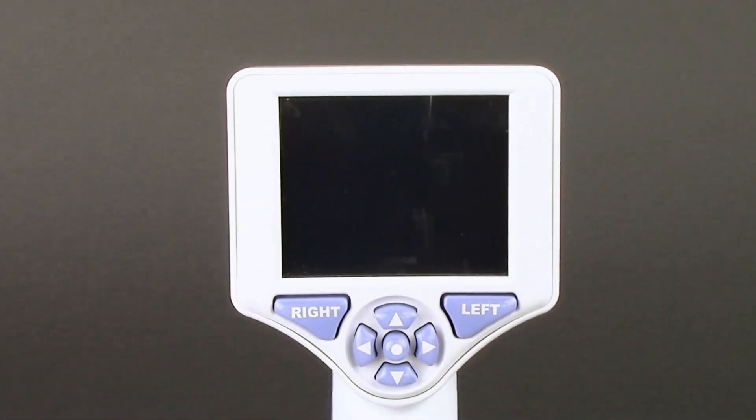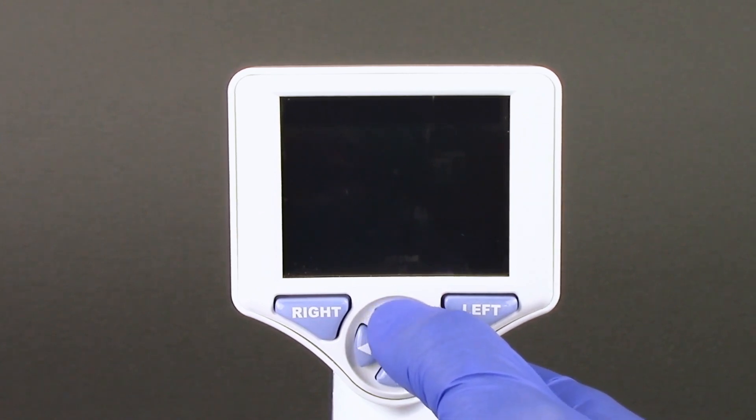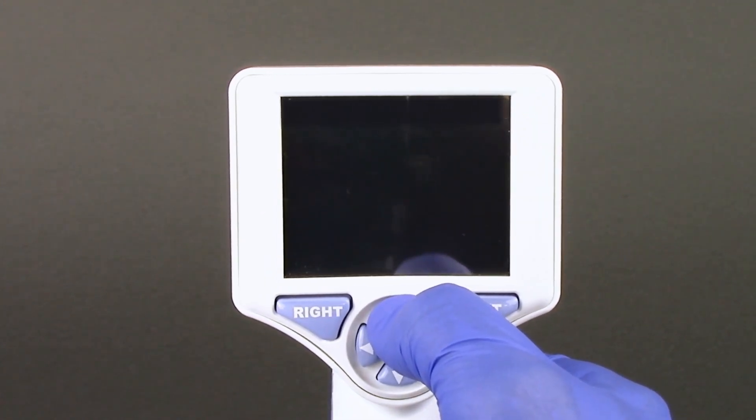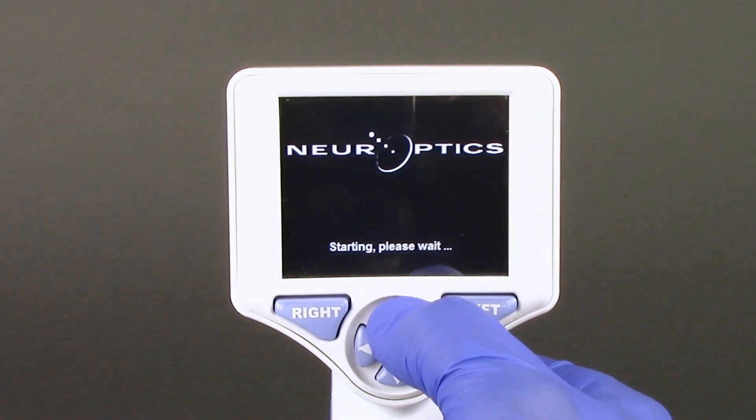If the NPI 200 is left off the charging station for longer periods, the pupilometer will power down after 30 minutes. To turn it back on, simply press and hold the up button for a few seconds or return it to the charging station.